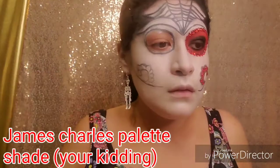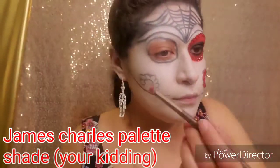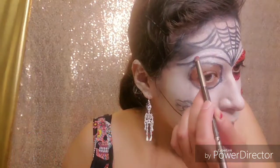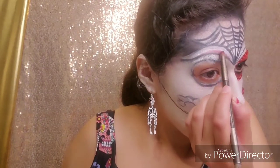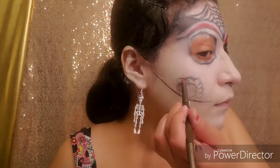Now we're going to be grabbing the color Just Kidding from the James Charles Makeup Palette and we're going to be adding it between the V shapes that we did in the beginning. Next, we're going to be filling in the petals with that same color.